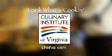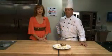Look What's Cookin' is brought to you by the Culinary Institute of Virginia. Hi, I'm Bonnie Johnson and I'm here with Chef Instructor Greg Burrows from the Culinary Institute of Virginia.